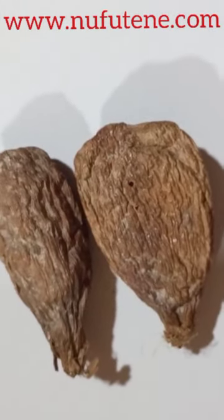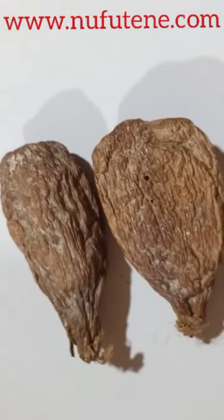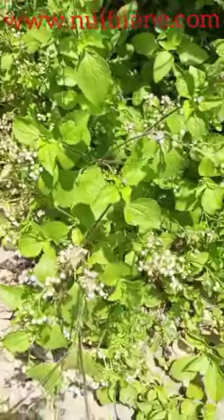You need to get full alligator pepper, as you are seeing the full one. You can use one, three, or seven depending upon the quantity or the volume you want to prepare.